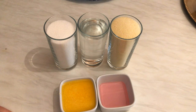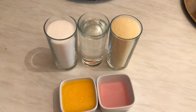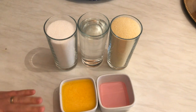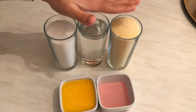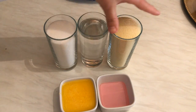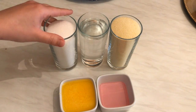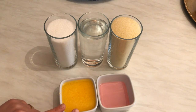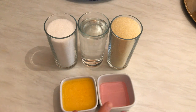Hi everyone, today from my kitchen I'm going to show you how to prepare mafruke — a semolina dessert. The first layer is a semolina mixture topped with cream. Let's get started with the ingredients for the first layer: one cup of semolina, one cup of warm water, one cup of sugar, and a quarter cup of ghee. You can use butter instead of ghee, but I prefer ghee — it tastes so yummy.